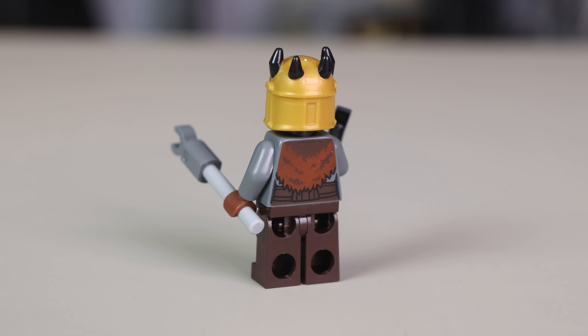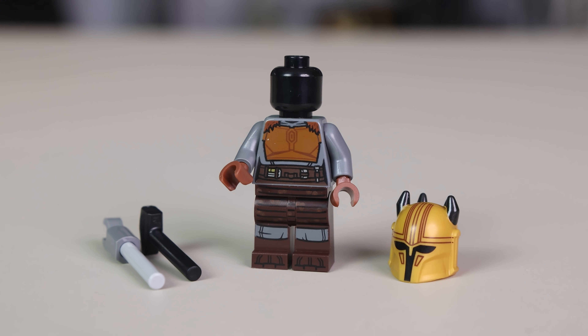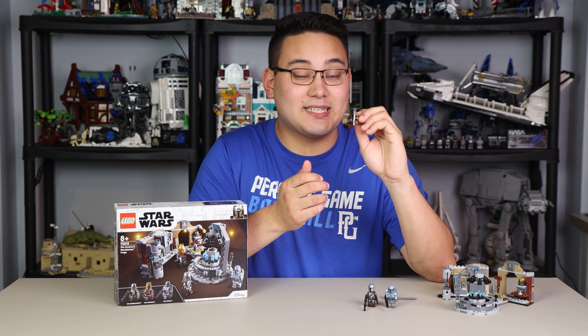The Armorer has a black head with no printed face, and the visor looks somewhat low — there's a lot of forehead room on the helmet. She does come with accessories: a hammer and a grab stick. She also has standard leg printing. Overall a pretty good minifigure, but I really wish we got the fur coat as an actual accessory.